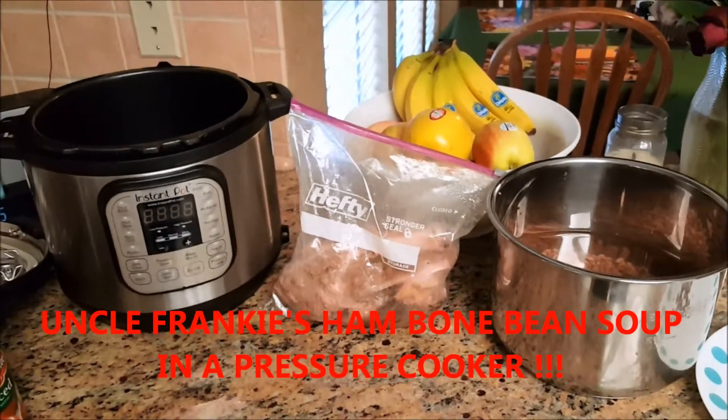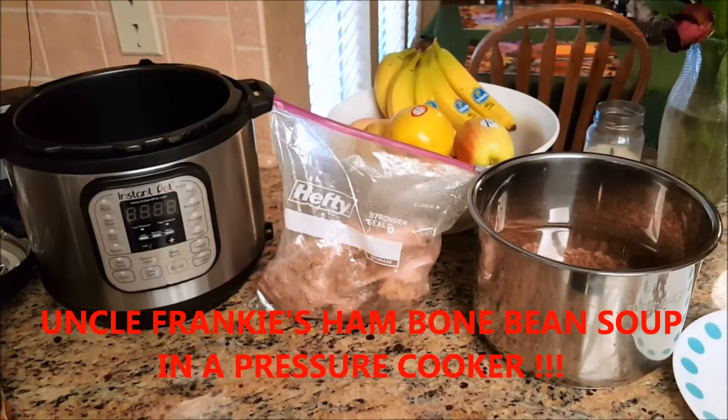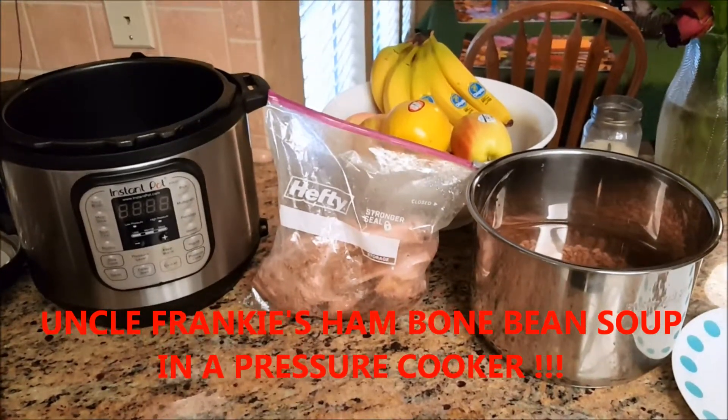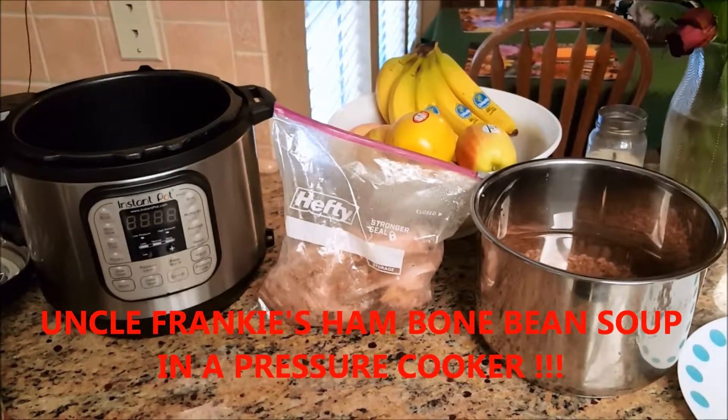Hey everybody, it's Uncle Frankie here. I'm going to make some pressure cooker beans — this is my charro beans recipe, which normally takes me half the day on a stove pot, but you can make it with this Instant Pot pressure cooker in a couple of hours tops.